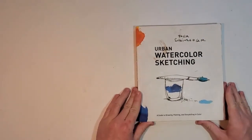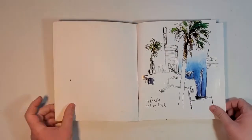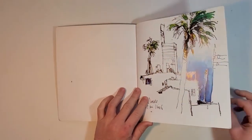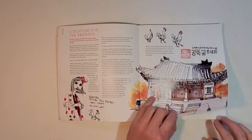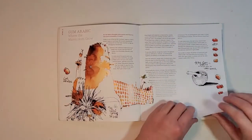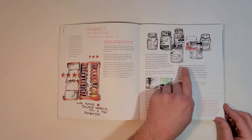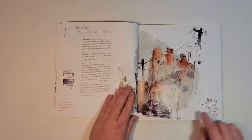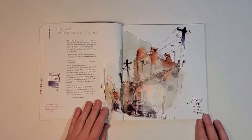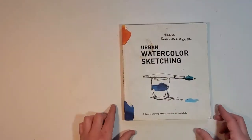One of my biggest inspirations for keeping a sketchbook is this book right here, Urban Watercolor Sketching by Felix Scheinberger. He's a Berlin-based illustrator and educator with a very loose and gestural style — quick and chaotic drawings. He has lessons on art supplies and pigments, layering and different advanced techniques, and a bunch of different cool images that I find inspiring.